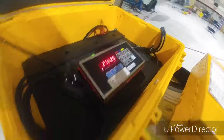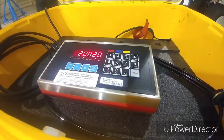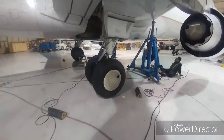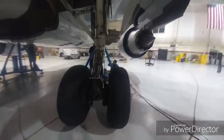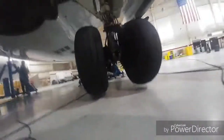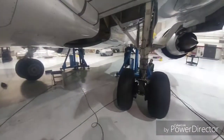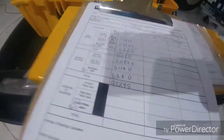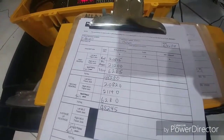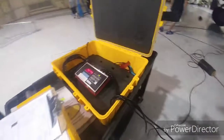Alright, this is our second weight right here — 20,820 pounds. Do you see the difference? There it is — the totals for both weights. First time was 48,280. Second one was 48,245. That's good — within limits.